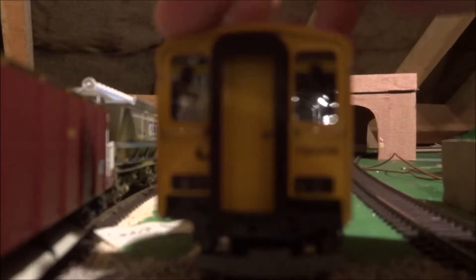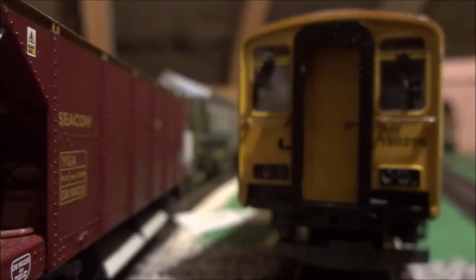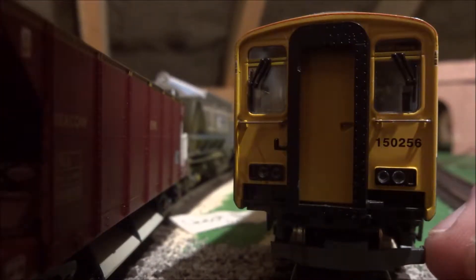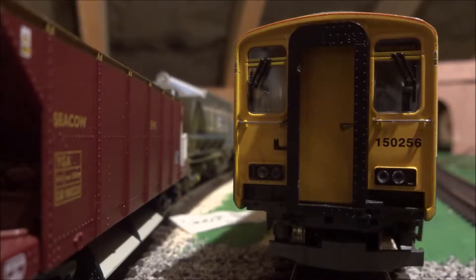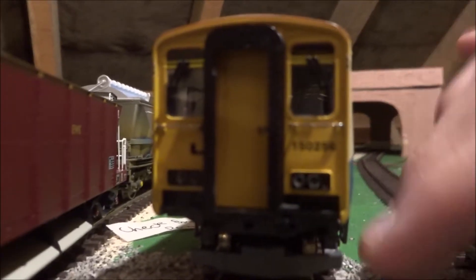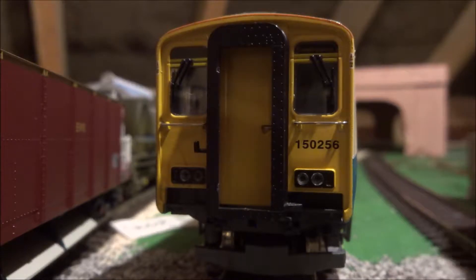The destination plate over here is blank, like it should really be, and then you've got the lights here. I've fitted it with the London Midland Class 350 coupling, because fortunately this model has the same coupling at the end of the train like normal Bachmann models, so you can easily couple it up to anything, including another Class 150 if you wanted to.